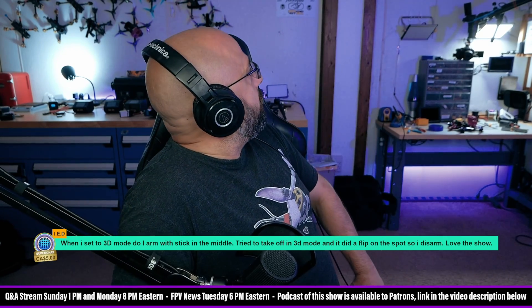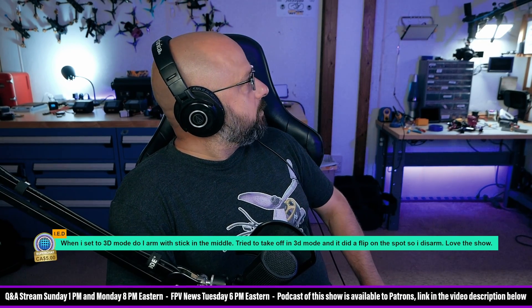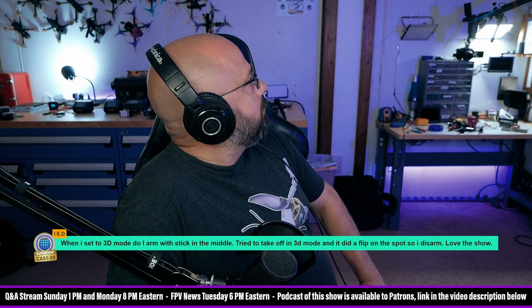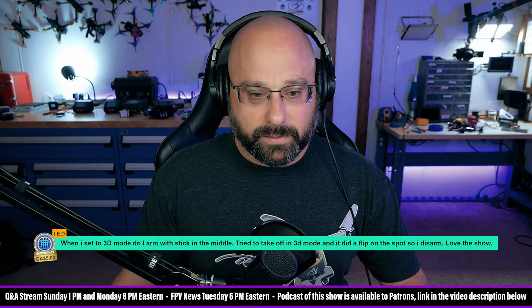I knew that was going to happen. I put these sound panels up and they're falling off my wall.